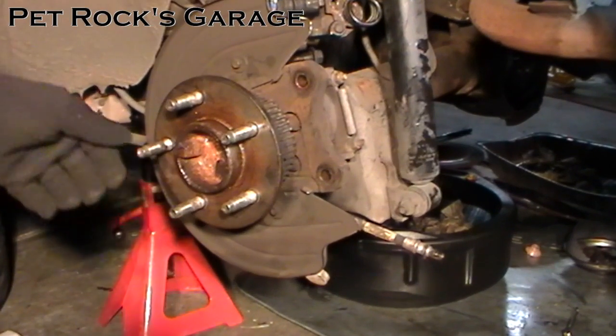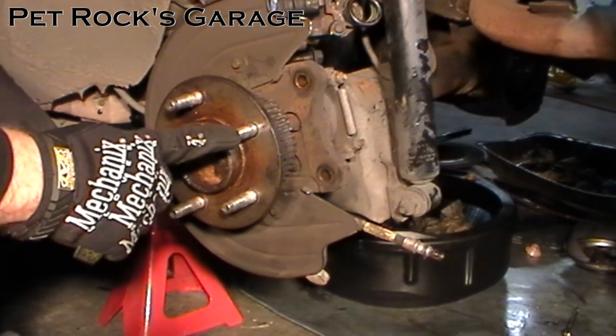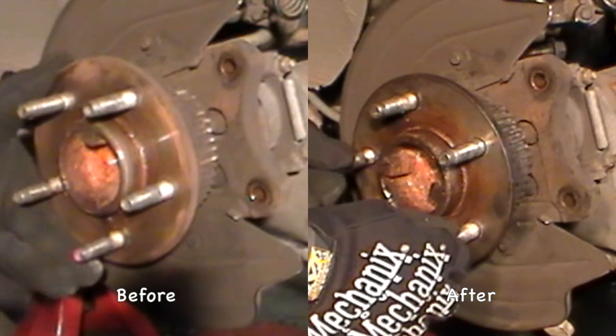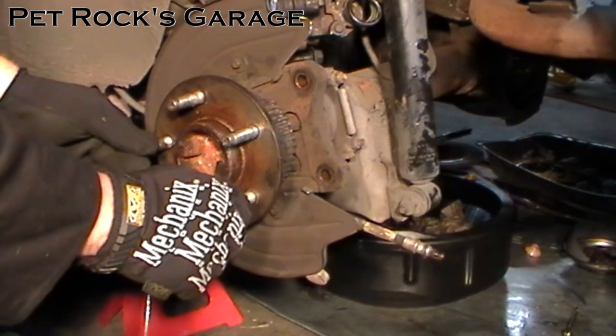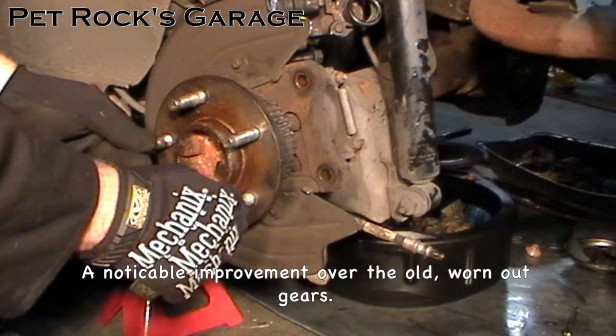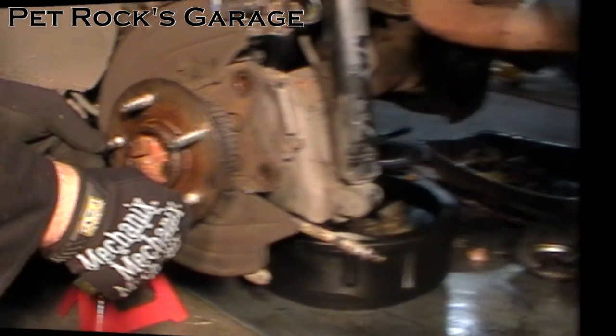I wanted to show a before and after of the amount of slop that was in this rear axle. The amount of slop remaining now is just the expected amount of backlash between the pinion gear and the ring gear. There's a little bit of backlash with the spider gears as well but it's very minimal.